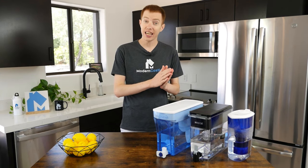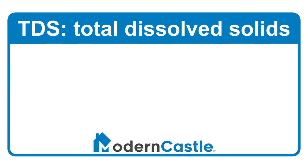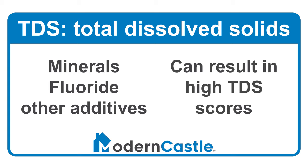We'll be analyzing results from our TDS test and our taste test. TDS stands for Total Dissolved Solids — a measure of total dissolved organic and inorganic matter within the water. Minerals, fluoride, and more can be added to water for health and taste benefits, so having a high TDS number is not necessarily bad.